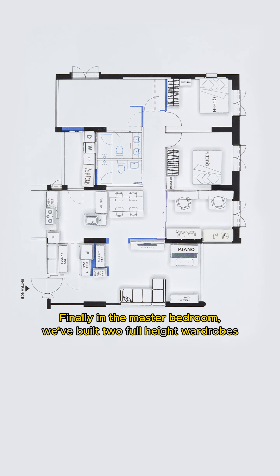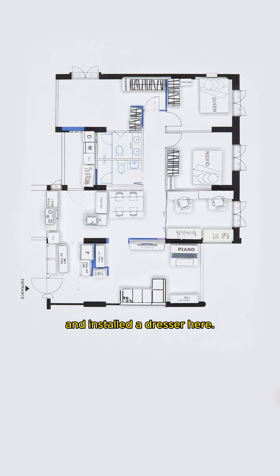Finally, in the master bedroom, we've built two full-height wardrobes and installed a dresser here. The king-size bed is placed here.